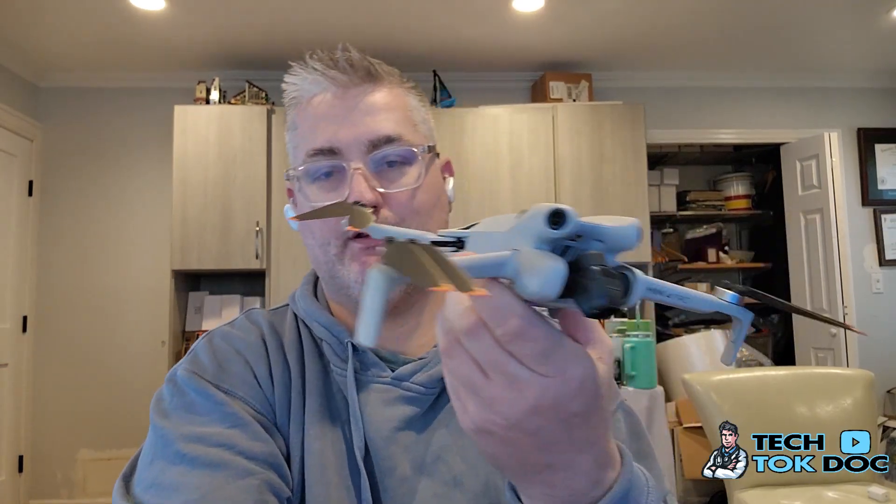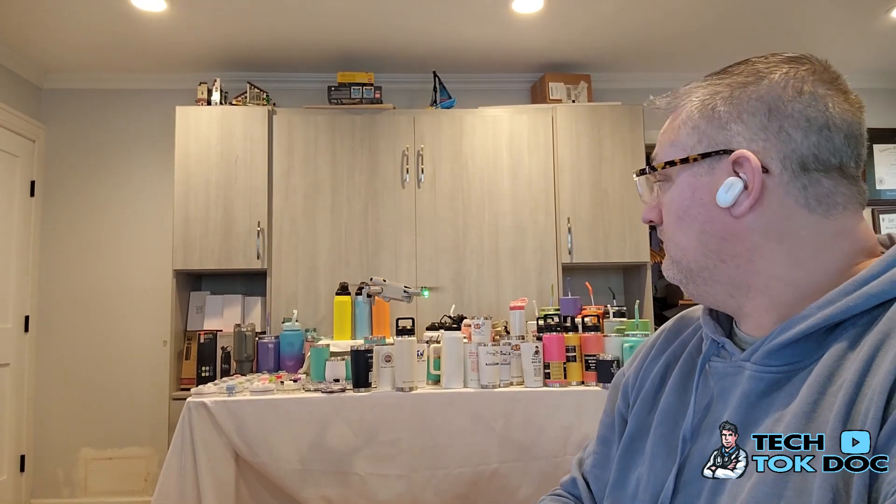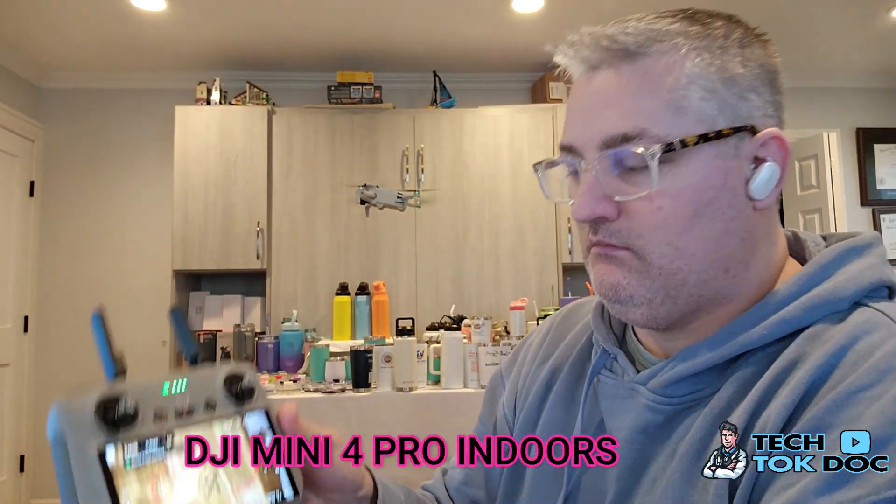I've got a new battery on, so I'll put the drone in a safe location. I also did a screen recording of my screen when I did this tutorial. I'm going to put it in sports mode — I don't recommend that, that's just what I'm doing — it's not safe, so don't follow what I'm doing. The drone is now up.